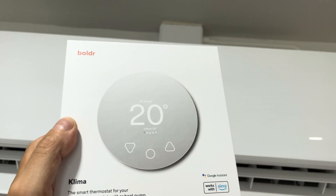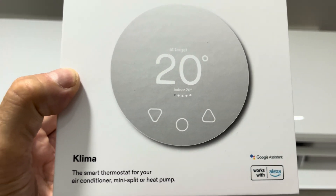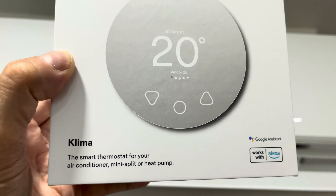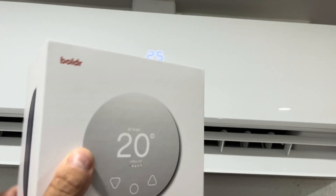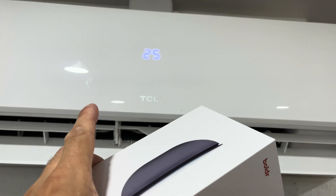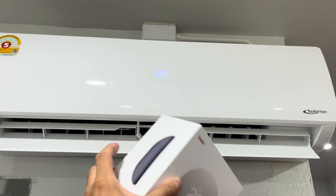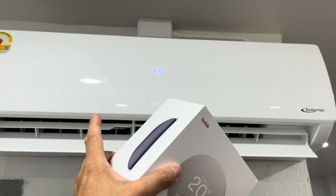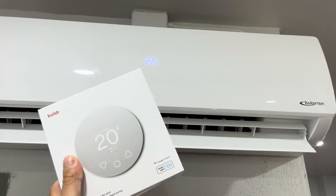In this video I want to show you my new Boulder Klima smart thermostat. Not only does this thermostat replace the original remote, but you can now also control your air conditioner through the internet. You can limit the temperatures that your air conditioner can be set to, you can create an automated schedule, and you can even group all of your air conditioners together so that you can control all of them together with a single button press.